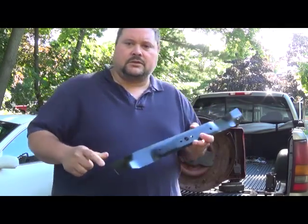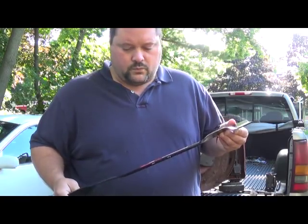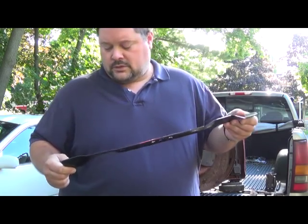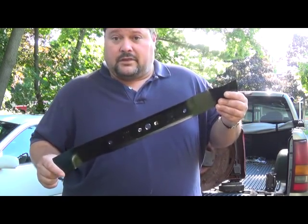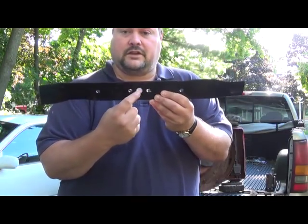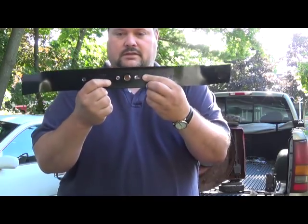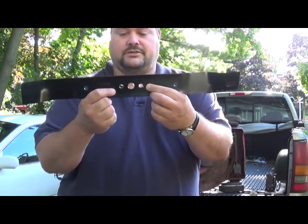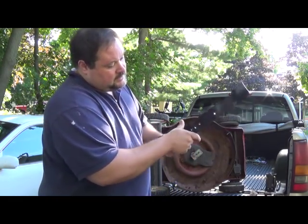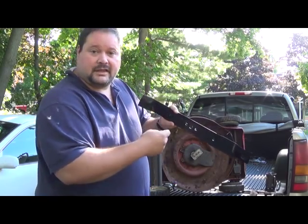The best thing you can do is take the old blade off and bring it to wherever you get your supplies — I got this one from Sears, but you can get them at Lowe's or Home Depot. Just bring the blade with you so you can get the right length, since they come in different lengths, and the right hole configuration — sometimes it's a star hole, sometimes just one hole in the middle, and this one has a three-hole configuration. They also have an indication on them that says 'grass side out,' so just make sure you put the blade back on the right way.